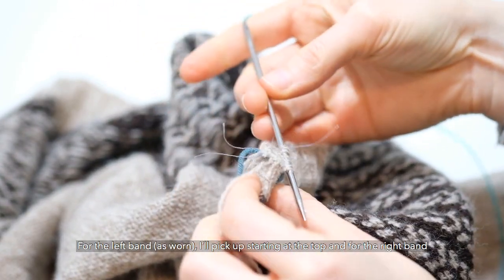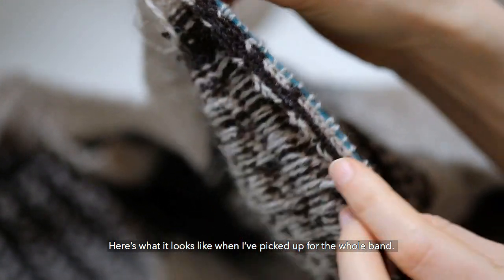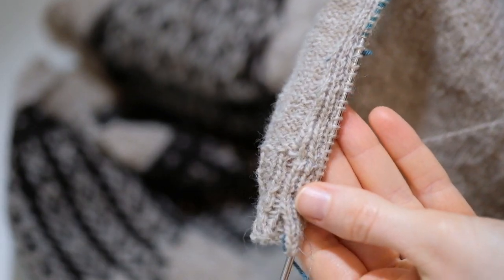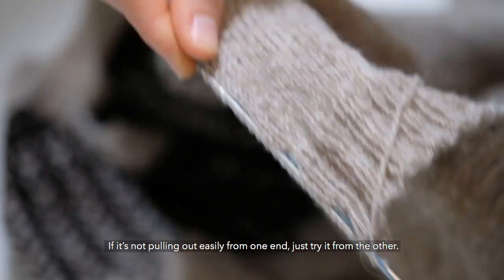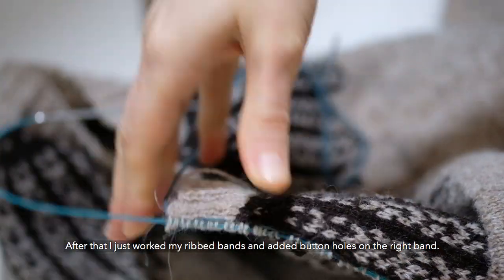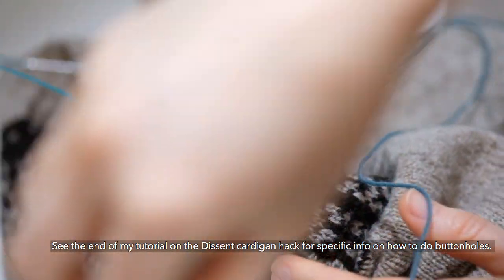For the left band as worn, I'll pick up starting at the top, and for the right band I'll pick up starting at the bottom. After picking up for the whole band, I just pull the basting thread out — if it's not pulling out easily from one end, just try it from the other. After that, I just worked my ribbed bands and added buttonholes on the right band. See the end of my tutorial on the descent cardigan hack for specific info on how to do buttonholes.